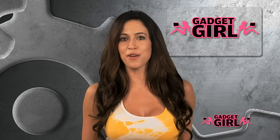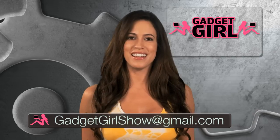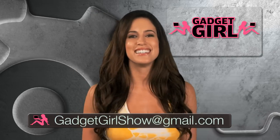But who really wants to be tethered to a couch? I'd rather be tied to one. If you have any other ideas for me, drop me an email at gadgetgirlshow@gmail.com or leave me a comment below. I'm Amber with another geek tweak for you. Till next time.